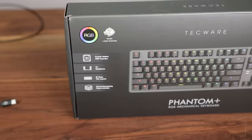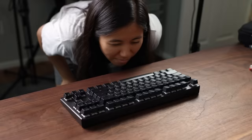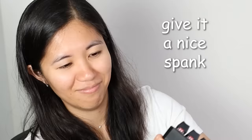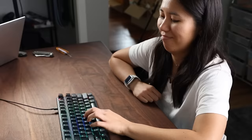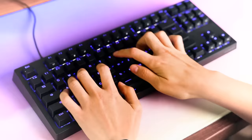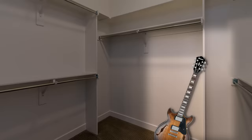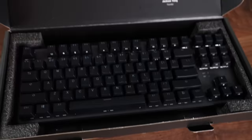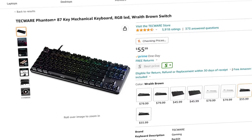But when I first opened up this keyboard, I wasn't expecting much. I just thought it would be budget keyboard number 34567. But as soon as my fingers pressed the keys, this keyboard started singing like a finely tuned piano — not like an old beat-up, out-of-tune guitar in the closet for six years like I was expecting. But when I saw the price of only $55, my jaw dropped.